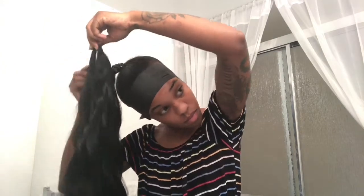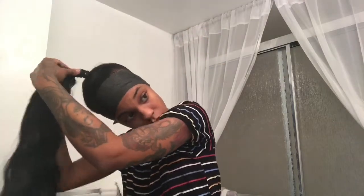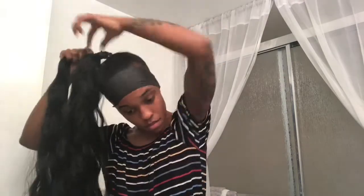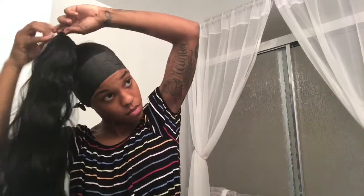I should have used the blow dryer because you can see it's coming loose — that's what I didn't want to happen. But I continued to apply glue directly to the ponytail and then wrap the hair around the ponytail until I got to the very end.